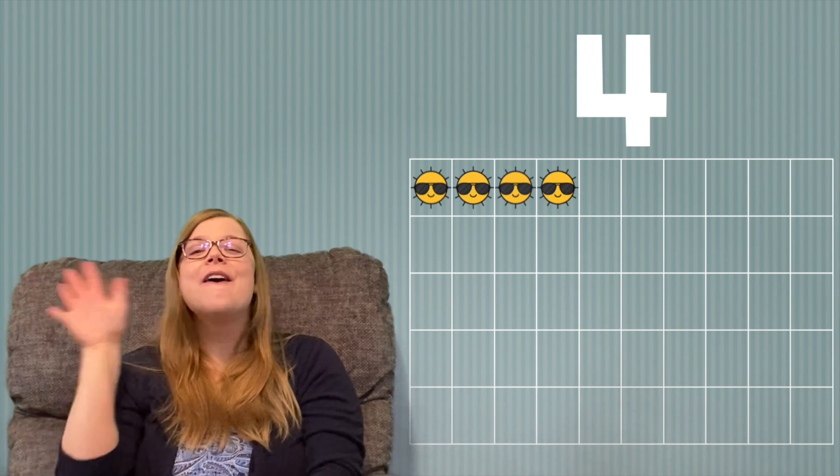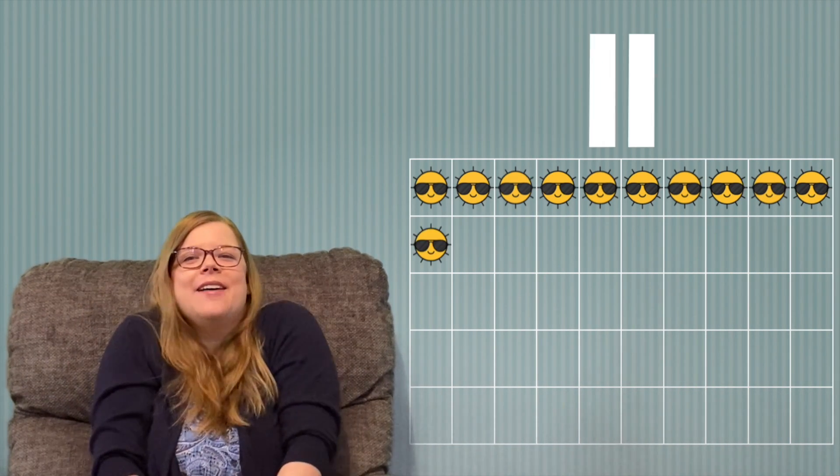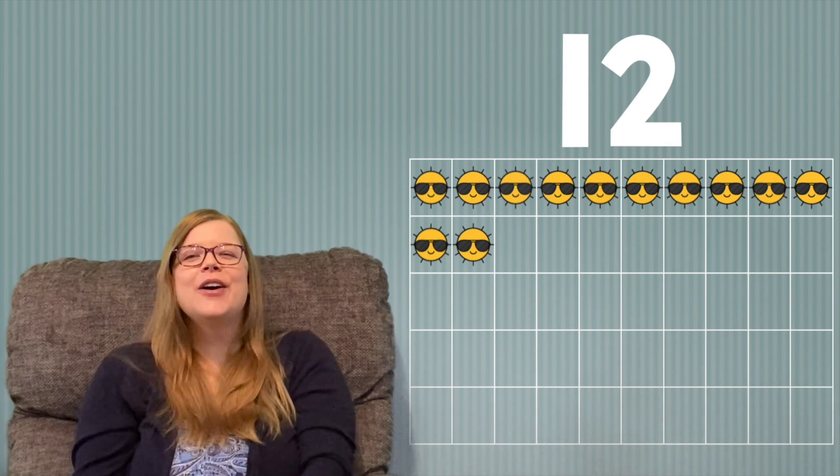Are you ready? 1, 2, 3, 4, 5, 6, 7, 8, 9, 10, 11, 12, 13, 14, 15, 16, 17, 18, 19, 20.